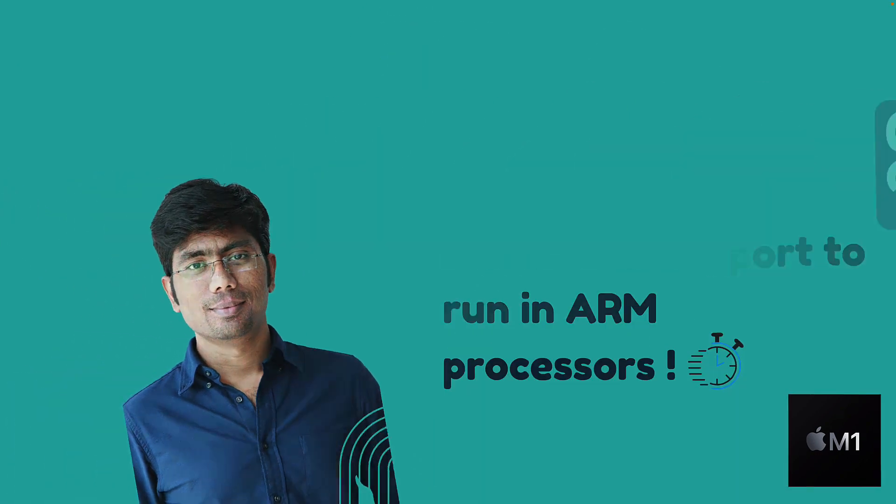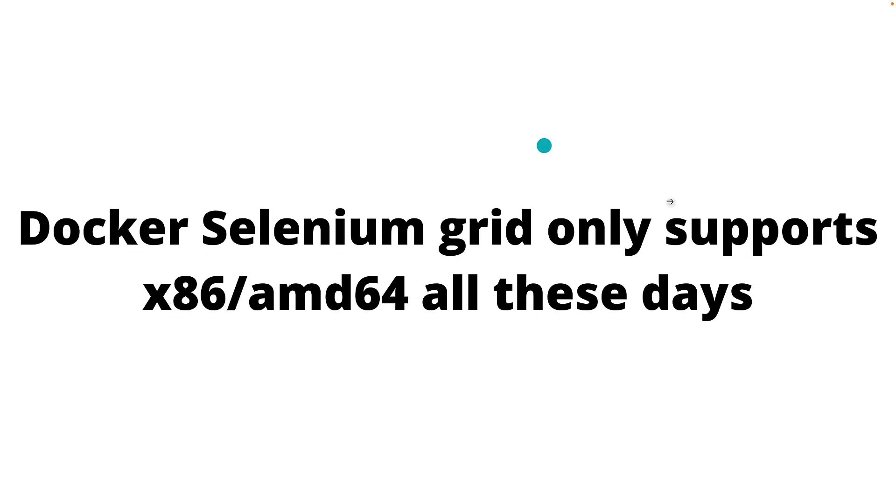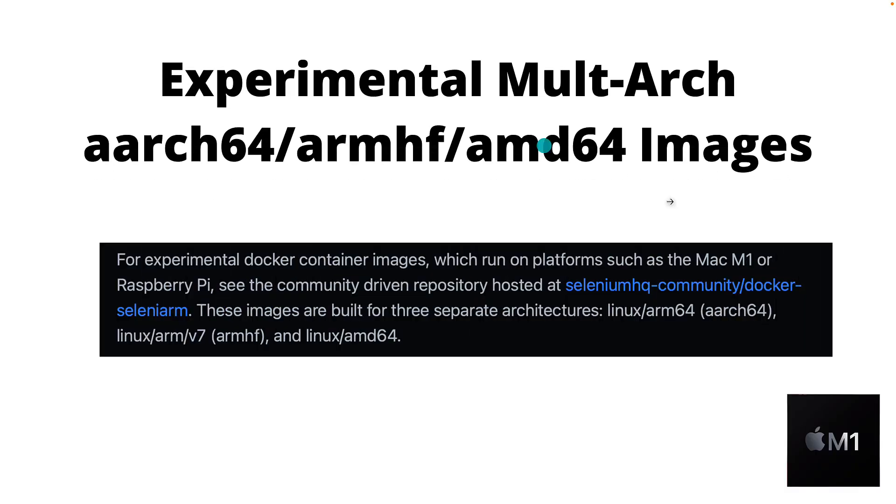If you have worked with Selenium Grid, you know that Docker Selenium Grid only supports x86 or AMD64-bit architecture. You need an x64-bit AMD or Intel machine to run the Selenium Grid. But now there are experimental multi-arc images available for Selenium as well, meaning you can run Selenium tests on an ARM-based processor like Mac M1 or Raspberry Pi.